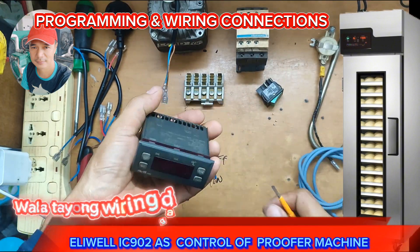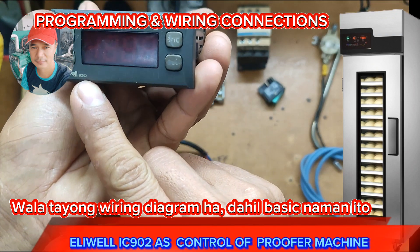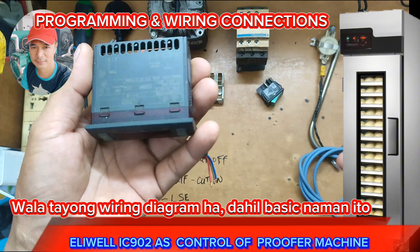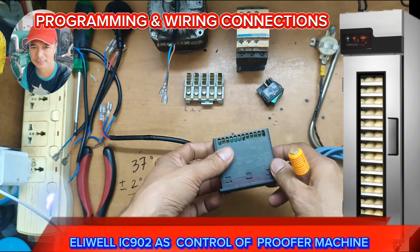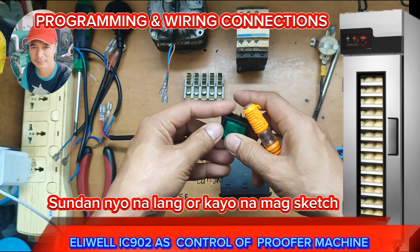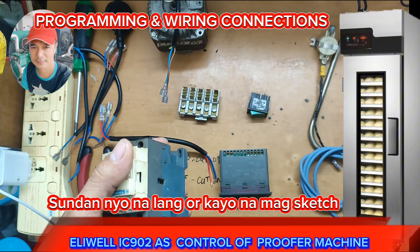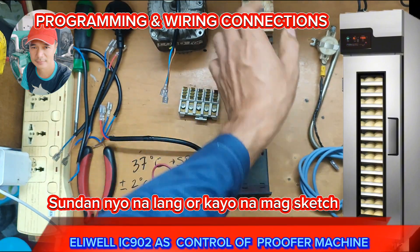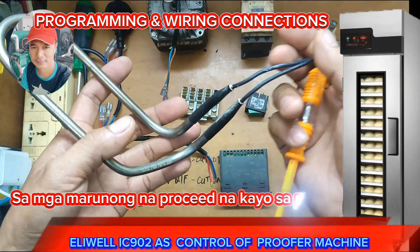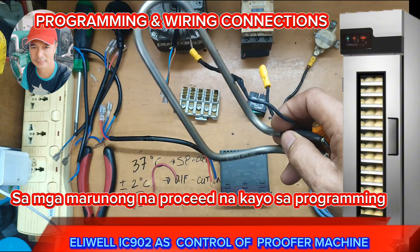Welcome guys. Today we are going to wire this LEwell IC 902 into a heating setup, and that is a proofer. We have here an arm switch, a terminal block, and a contactor just in case you have a heater with bigger amps or wattage, and a heater. This is only for your visual aid.